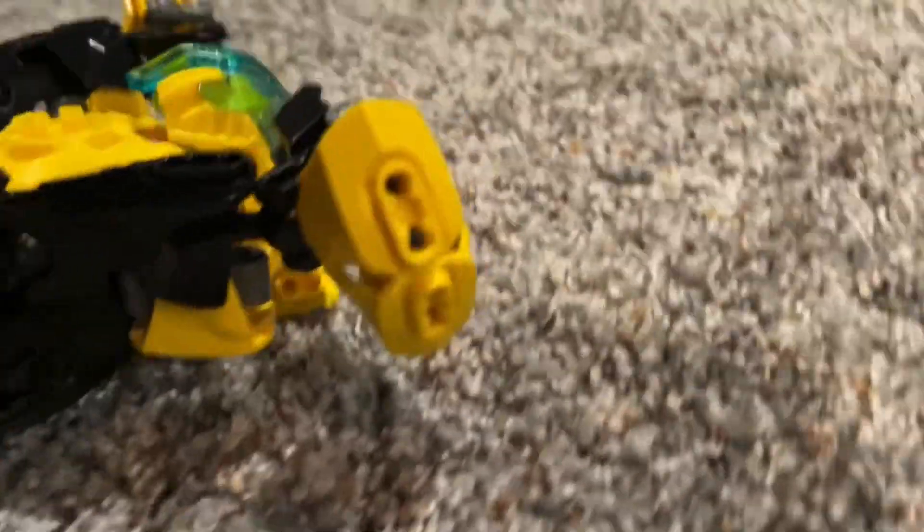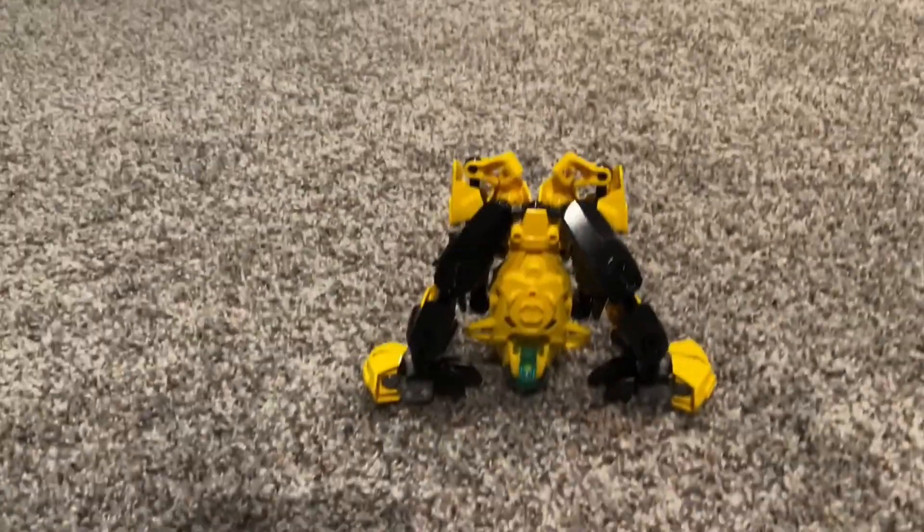Here is my review of Factor Transformers, of course. Just a rather strange mold. He's a Cybertronian vehicle that is kind of in the shape of a pyramid.